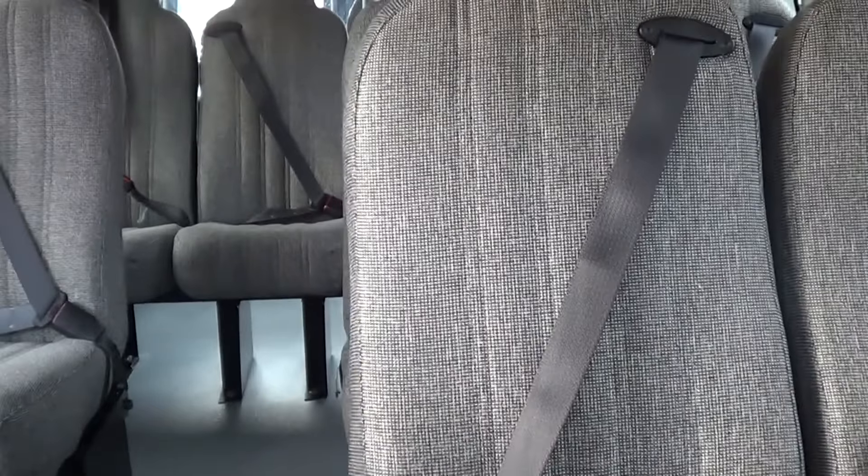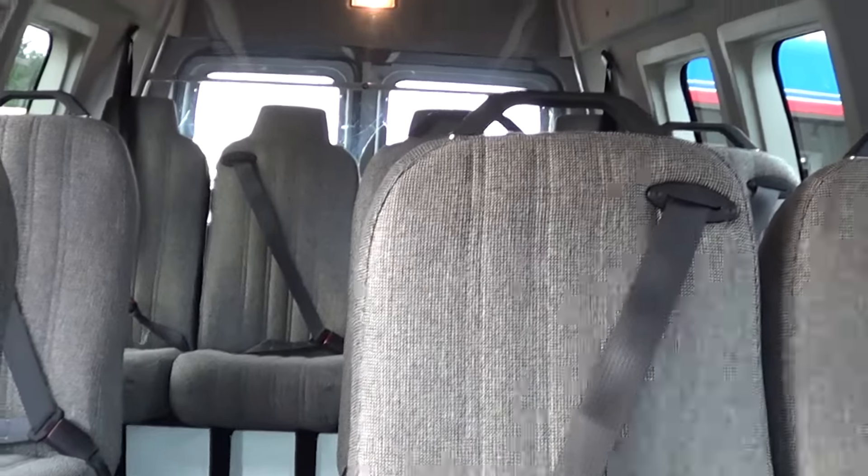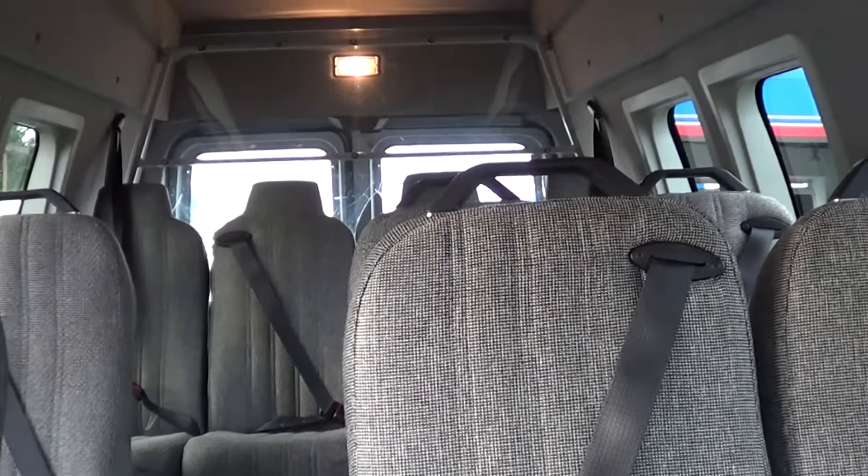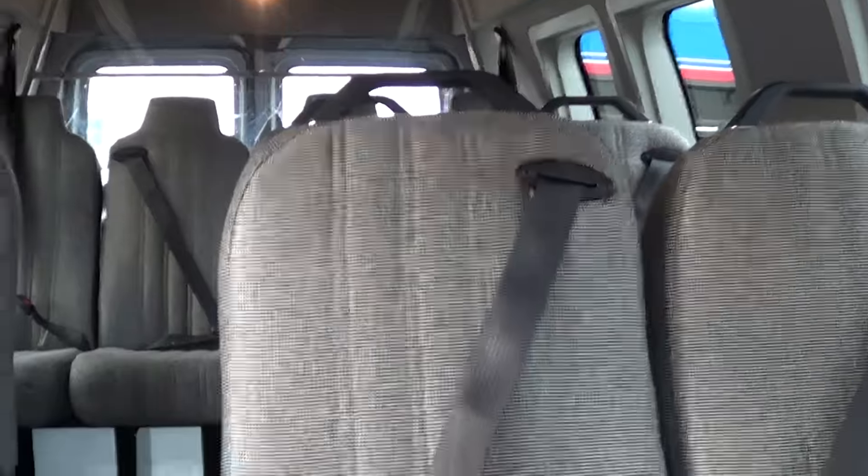A lot of soffit lighting going on up here. Very comfortable in here. This would be an awesome little employee transport crew hauler, a church bus, little airport type shuttle, hotel shuttle bus — all types of applications.